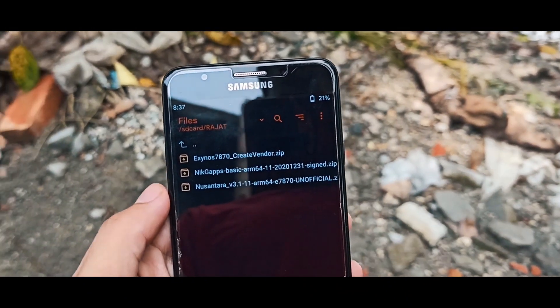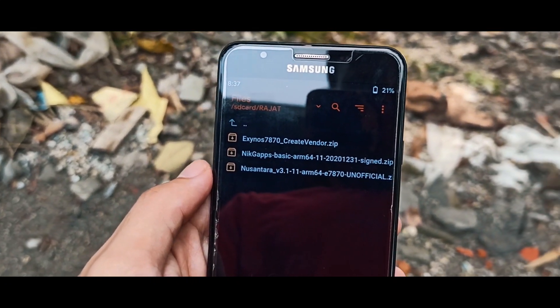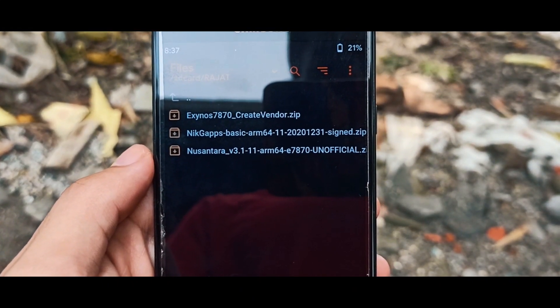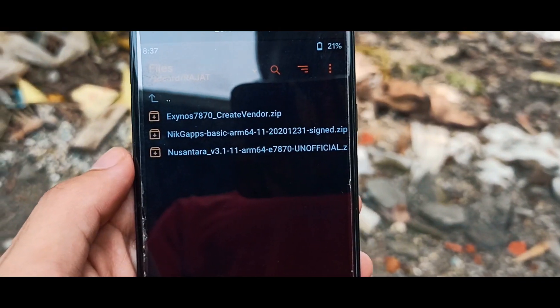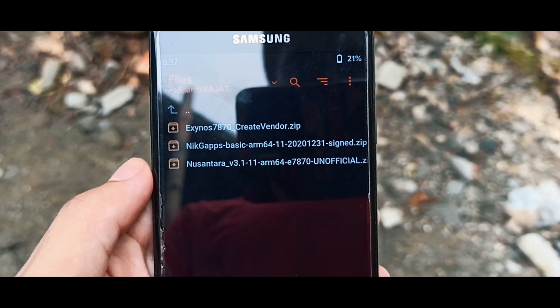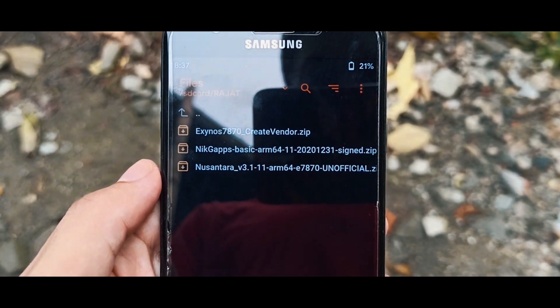So I can't recommend using this as a daily driver. But still, if you want to install this ROM, you will need to download these 3 files: first one is the createbend.g file, second one is the image file of the Nascentra OS, and third one is the Nick Gapps for Android 11. The download links are given in the description box, so no worries on that.